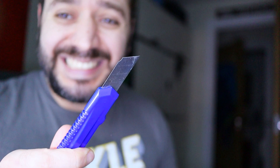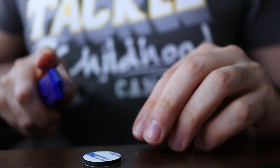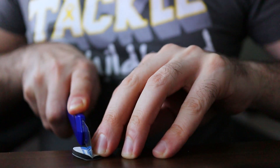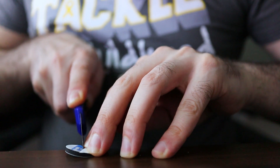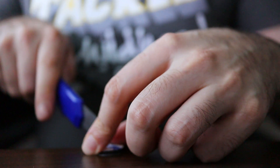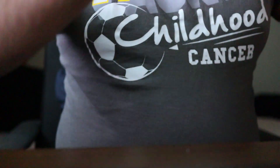First of all I need to get my cutter. I'm going to be cutting the tape into four quarters — without cutting my actual desk, of course. There we go, a nice cut right here. Actually, let me put something underneath. BAM — two quarters cut.